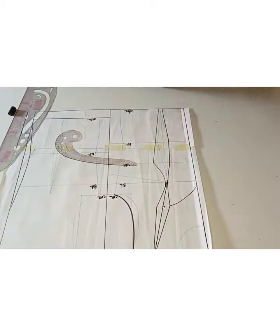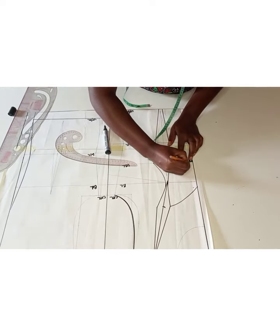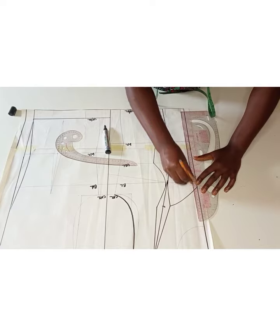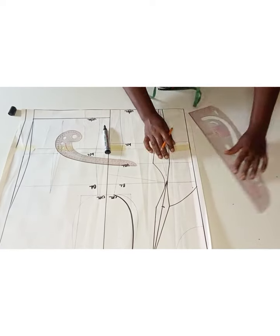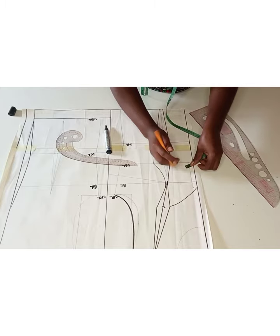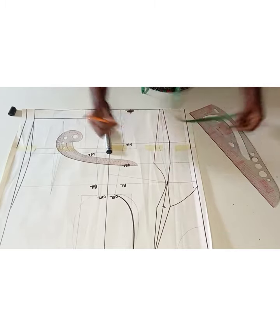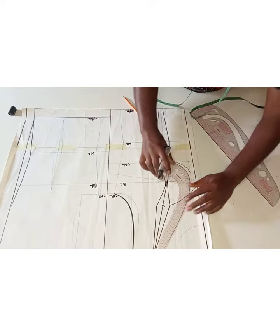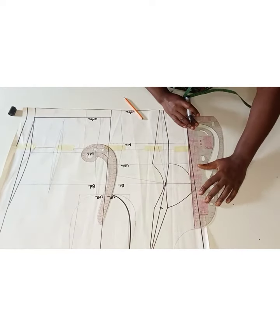The next thing I'm going to do is to mark half an inch all the way to the underbust line. I switched to my pencil because this is going to be a temporary line. After marking that, the next thing is to come in by 0.25 inches from the underbust line at the center front area — this will guide me while drawing my cup.